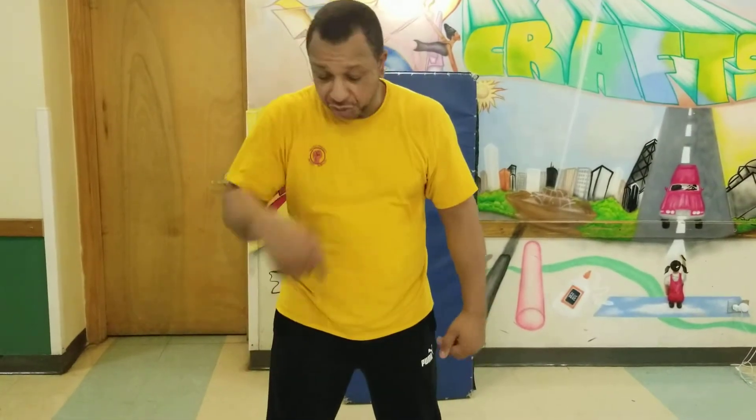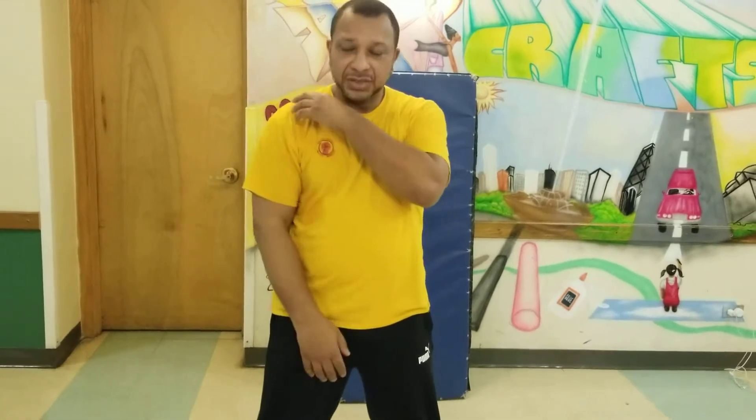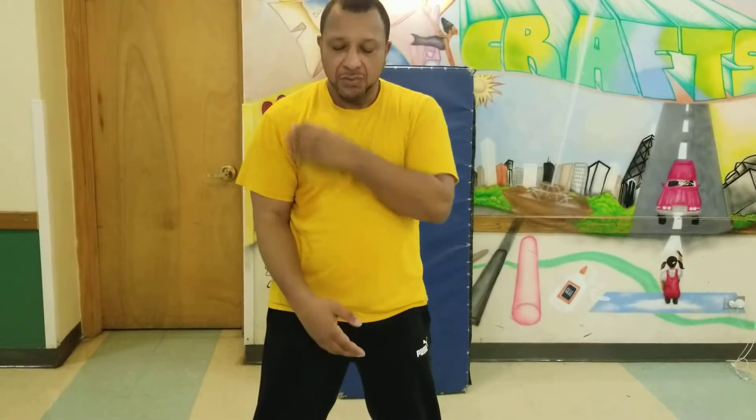You got to remember, with your leg being messed up, you want to relax from the waist up. Your shoulders have to sit in the pocket and you want to lift your elbow up. Everything comes from here — you want to lift the elbow up.